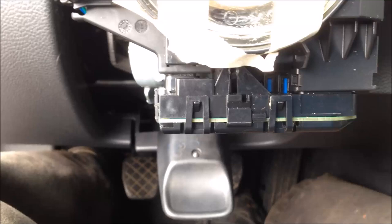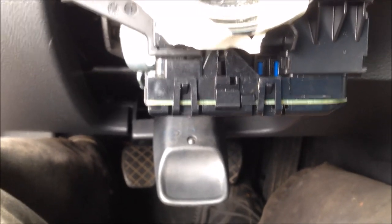Getting this lower control module off is a little bit tricky. There are two connectors on the back side of it — that, of course, is the airbag — and there's another one right there on the back side. So we're going to have to remove those connectors. A little bit tricky on how to get to them.